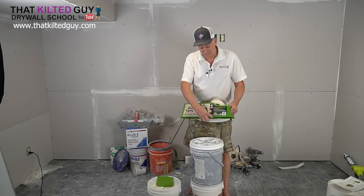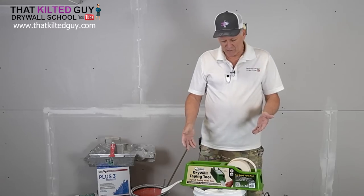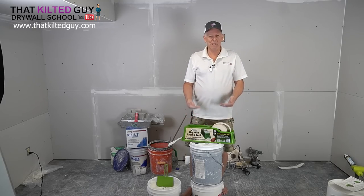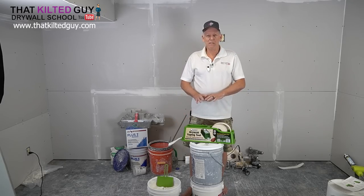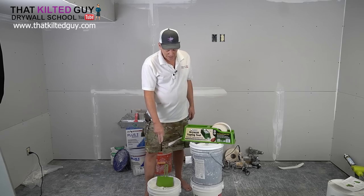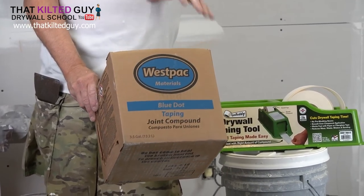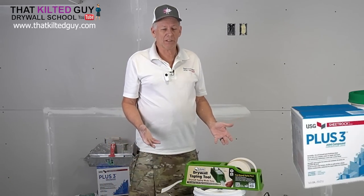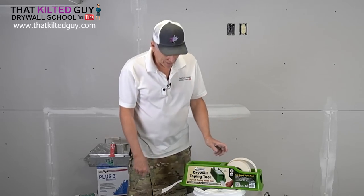This has some notches right here — it's meant to fit over your bucket. I recommend two buckets stacked, or put it on a platform. You want it to be up; you don't want to try and run this off the floor — it would be a lot harder. We're using Hamilton's or Westpac Blue Dot taping mud. You can use regular all-purpose or even plus three, as long as it's an all-purpose type mud or taping mud.